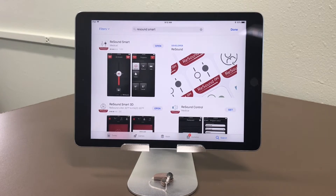This is a video on how to pair a ReSound Lynx 3D RIC hearing aid with an iOS device. In this case, I'm using an iPad to demonstrate this.